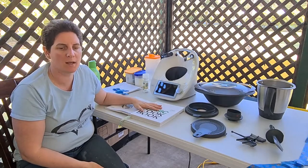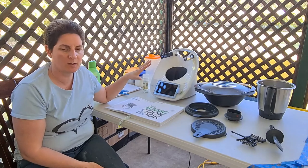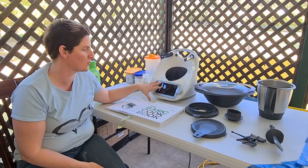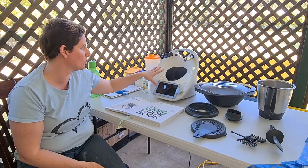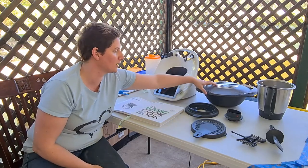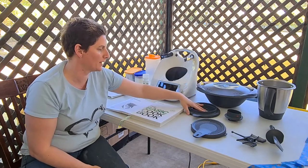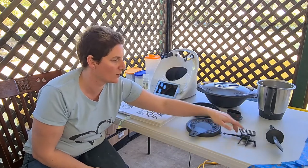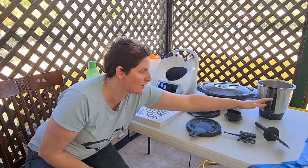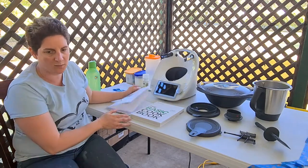Welcome to my review of the Vorwex Thermomix TM6. I've set it all out to show you what comes with the machine when you unpack. You get your base unit, your Varoma or steaming basket, lid and tray, a lid, a splatter guard, a measuring cup, butterfly whisk, spatula, and your jug. So that's what's included.